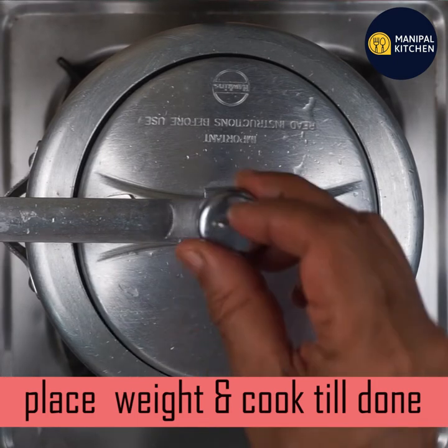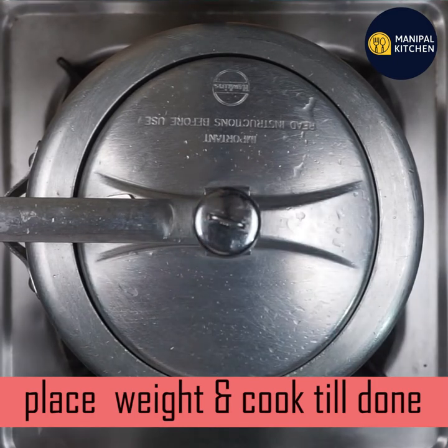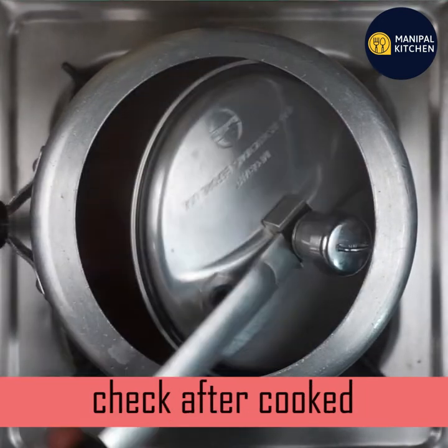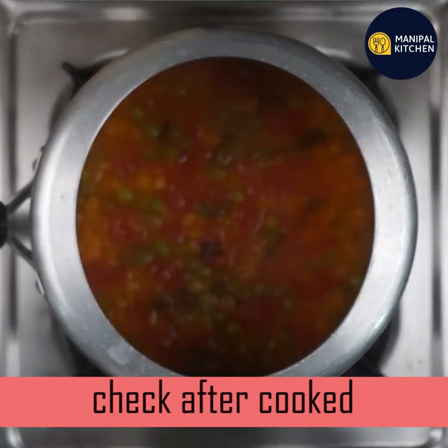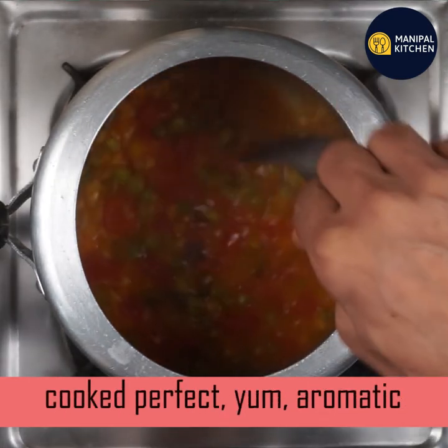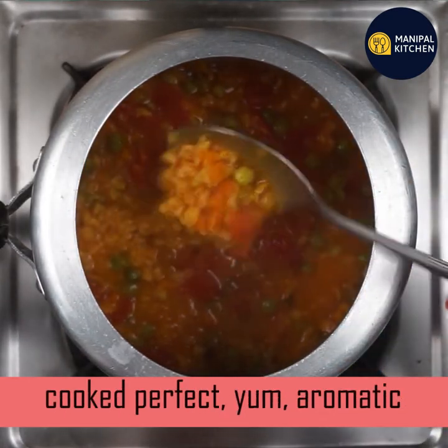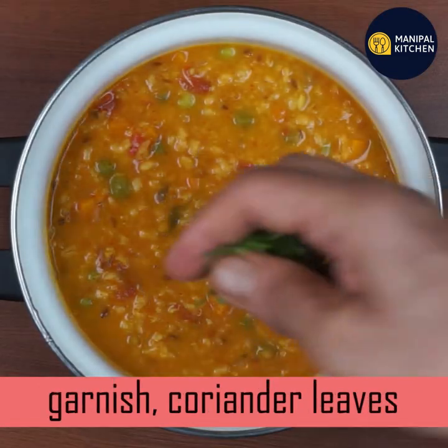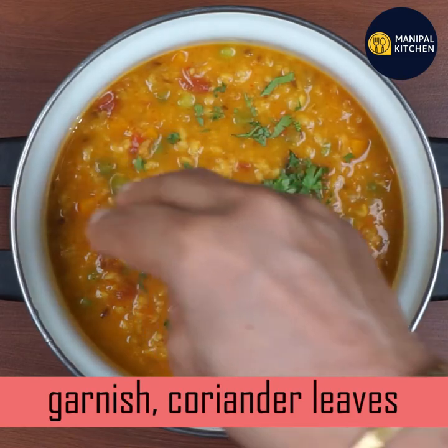Cook on a low flame. Check it while it cooks. You can see when it is done — turn off the flame. It will be set in 5 minutes. Let's finish with the garnish.